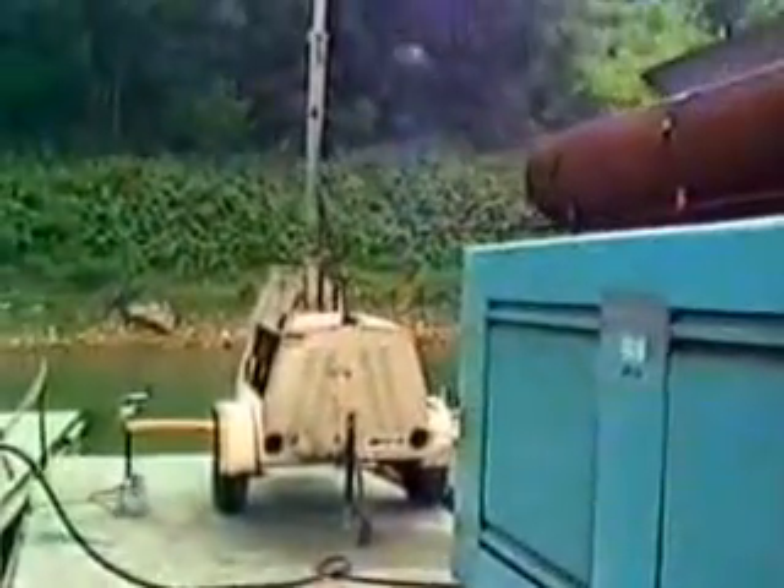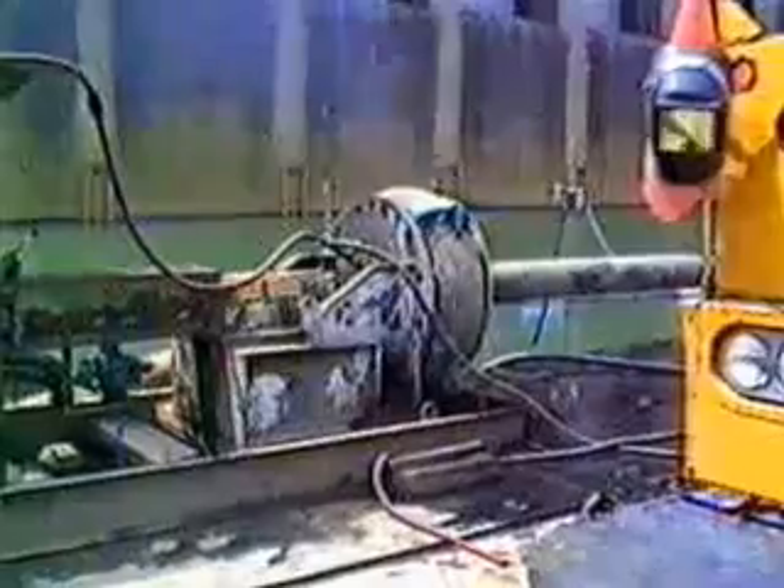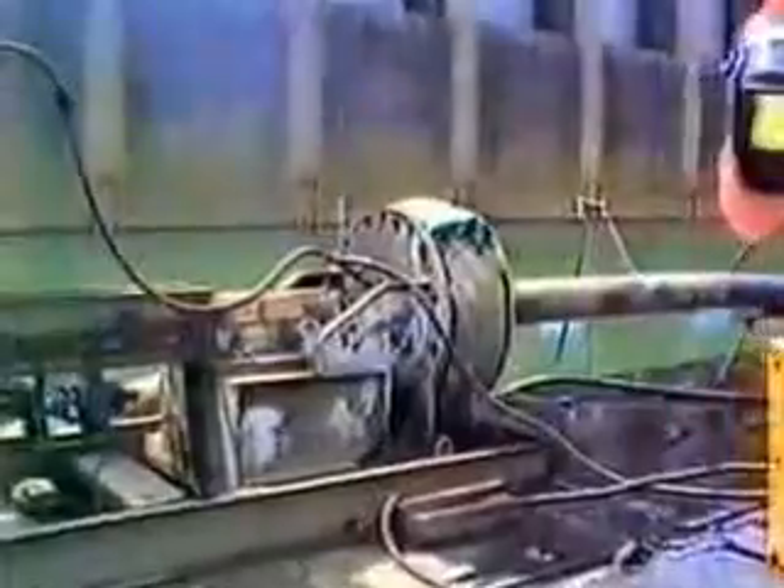We have a light pole here so we can operate 24 hours a day around the clock. Here is our booster pump. It is powered by a 400 horsepower diesel engine with a transmission so that we can get any particular speed we want for our discharge configuration.